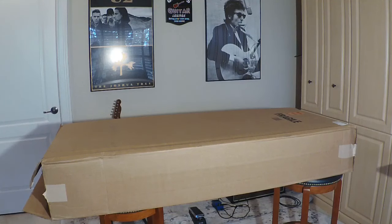Wow, look at this giant box that just showed up at my door. My wife and I had to haul it up the stairs. Let's see what's inside.